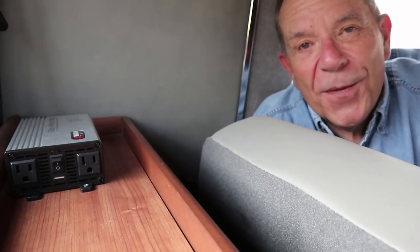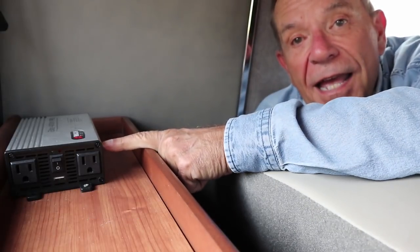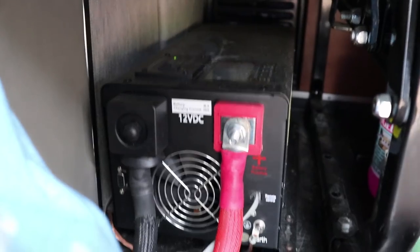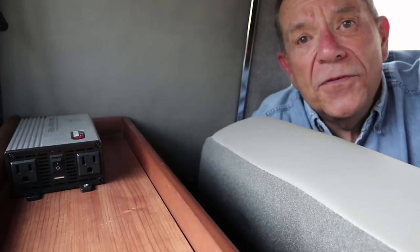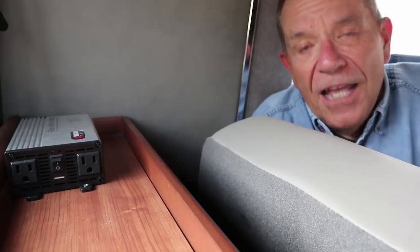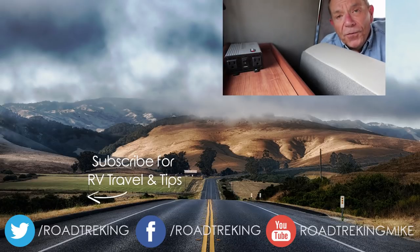Thank you, Camp Skunk — I appreciate your expertise so much. It's now been several weeks since we installed this little inverter, and I have to say I am extremely pleased with the results. Before, I was using my big inverter underneath the sofa for everything — basically just to charge my cell phone, laptop, and camera batteries. Now those little tasks can be done so much more effectively with this 400-watt inverter. If you'd like more information on this inverter, I'll put a link to it in the description below. I'm Mike Wendland — thanks for watching.